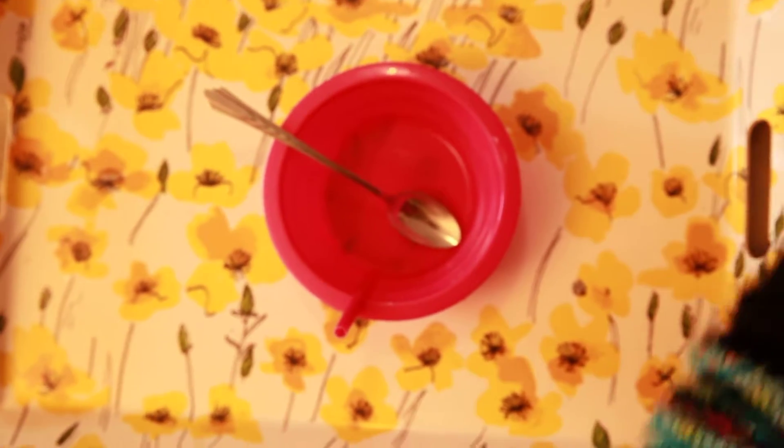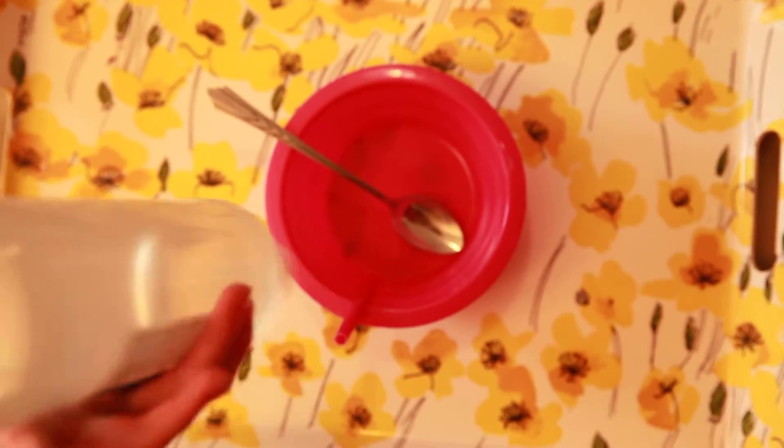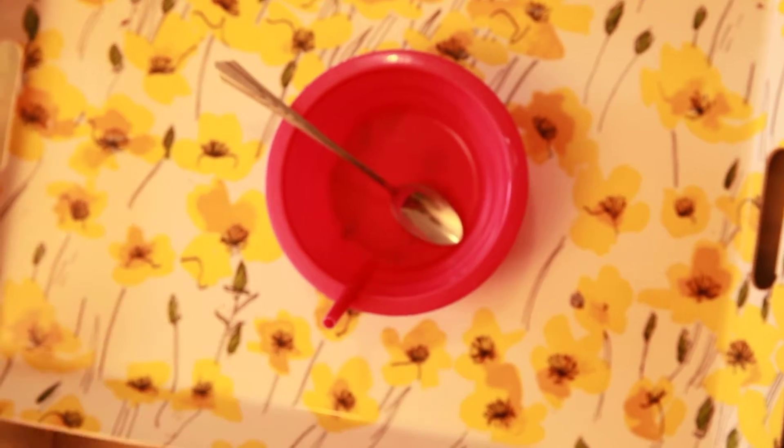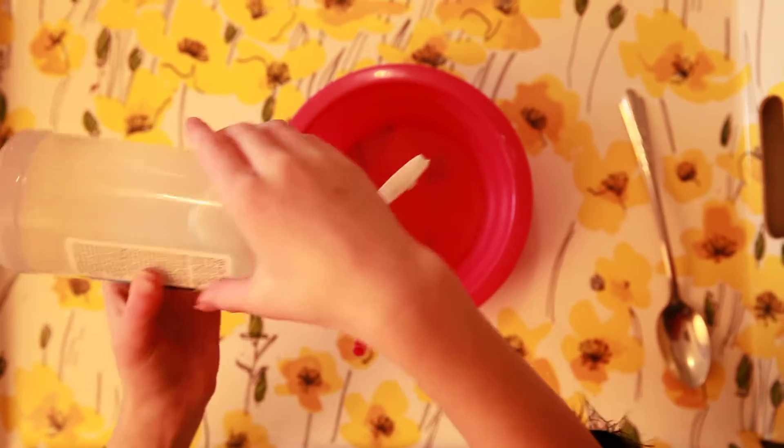We're going to be using different glue. So this is the glue we're going to be using — it's washable clear glue, except it's made for slime. So we're going to be using that and put that in.